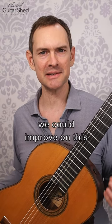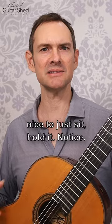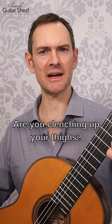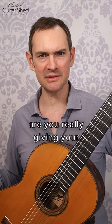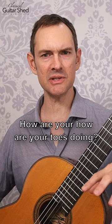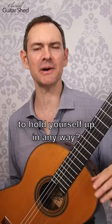Chances are we could improve on this and it would make everything else way easier. So even for a minute, it's nice to just sit, hold it, and notice — are you clenching up your thighs? Are you really giving your weight to the seat? How are your toes doing? Are they clutching? Your lower back, your shoulders — are you having to hold yourself up in any way?